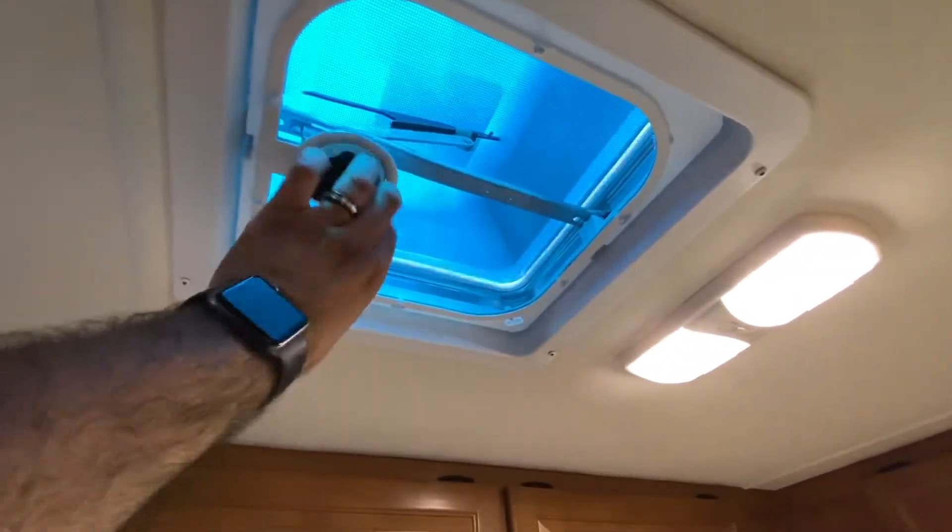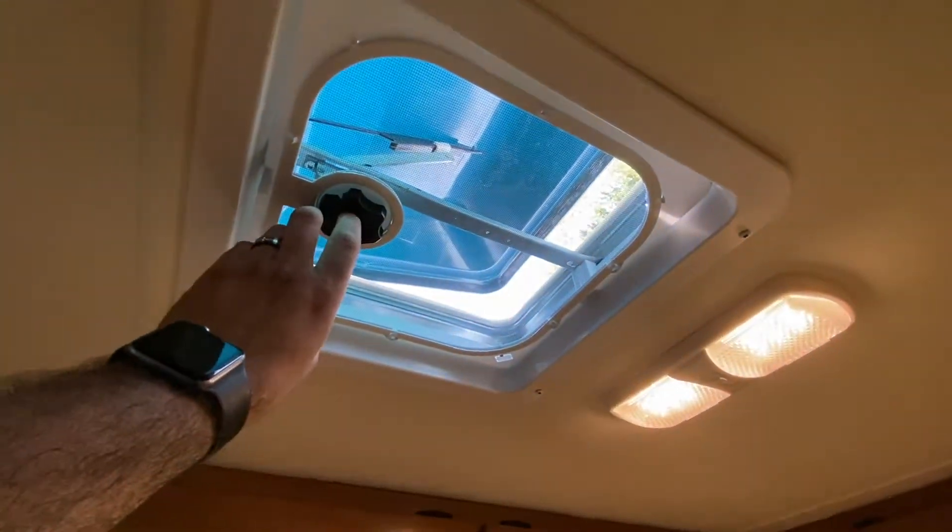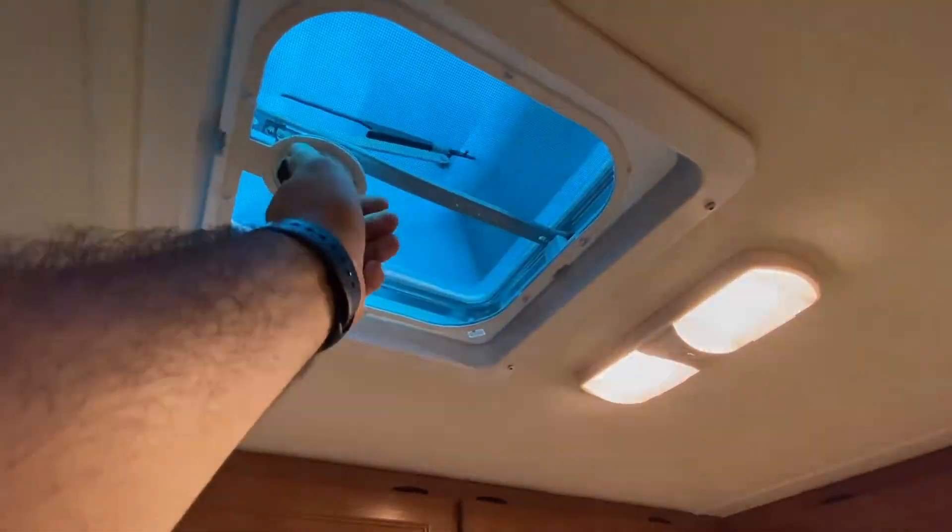This vent here is for ventilation. There's no fan in this one, but you can raise that up if it's too warm at night.